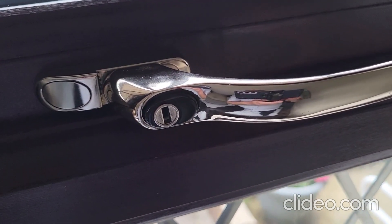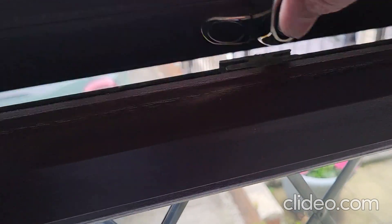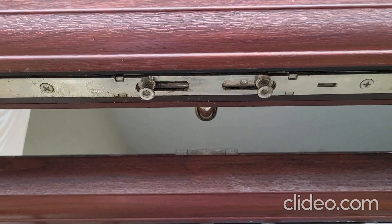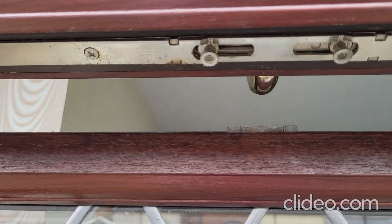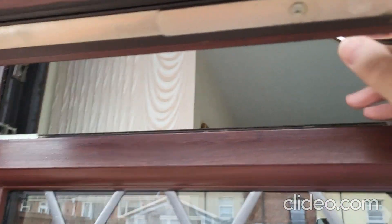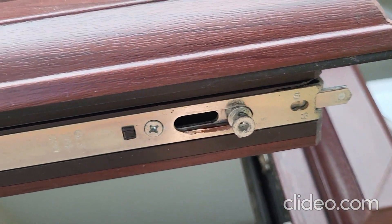Let's start off with the handle — obviously this opens and locks everything in place. The handle actually fits through the window into a mechanism, and this is the mechanism here that you can see moves about. On some there are rollers underneath, but on some makes there's actually a shoot bolt that comes out as well, as you can see there.